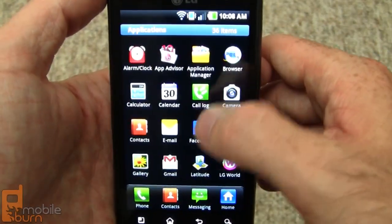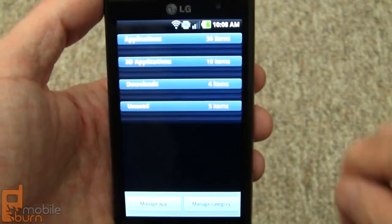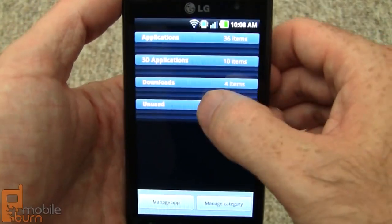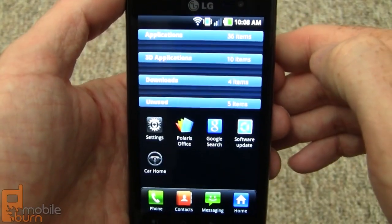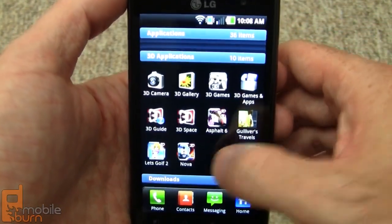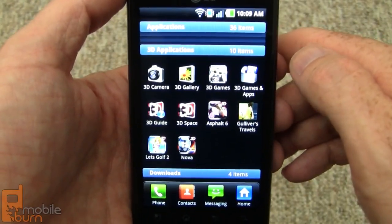There are no glitches and it's not difficult to organize. You can do a pinch gesture to quickly access all the categories. We've also got a number of pre-organized and pre-installed 3D applications — I'll get into more of that a little bit later.